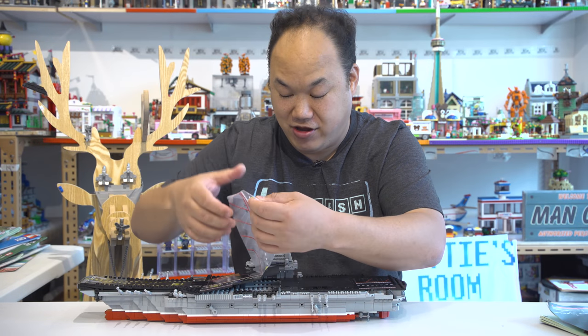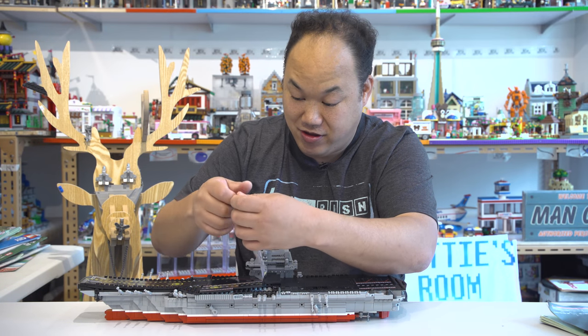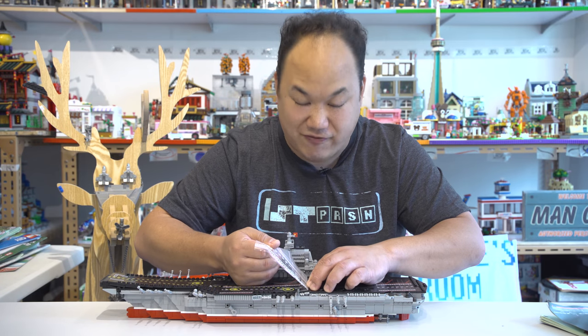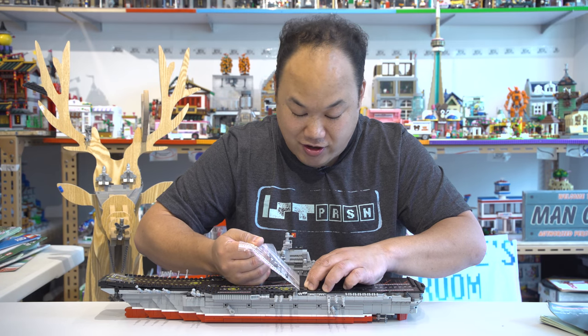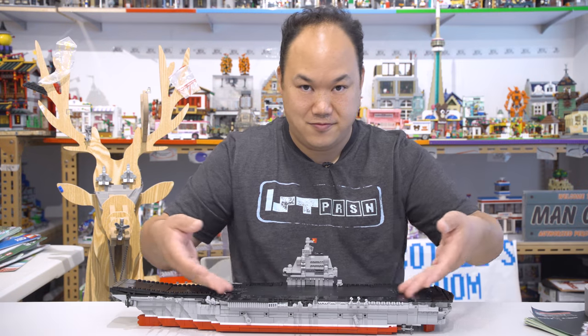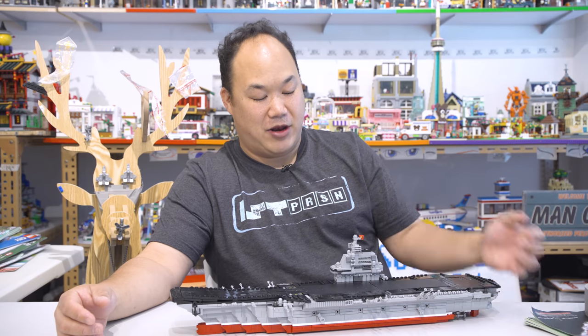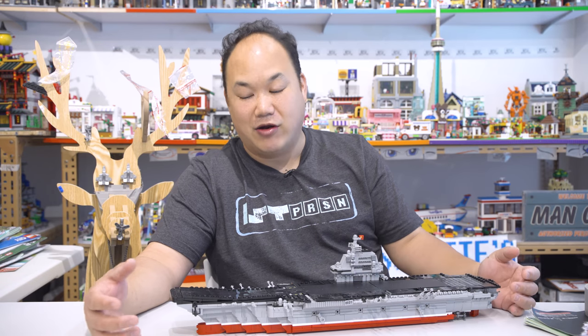Do you hate stickers? You'll hate this one. Oh no. Now the bricks are all fricking sticky. Great. But there you go, let's just sit back and let me take a minute to breathe. What just happened? My goodness!